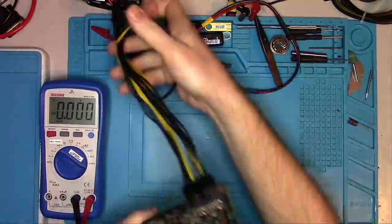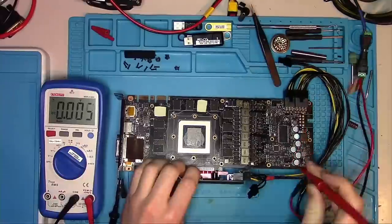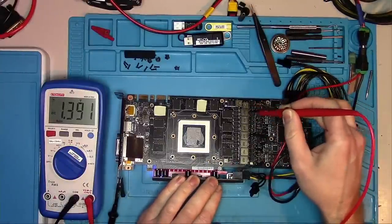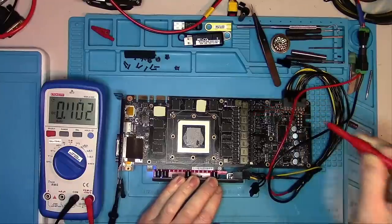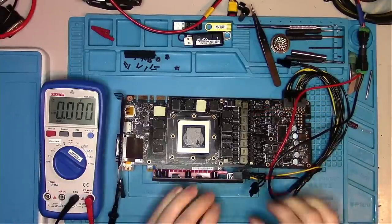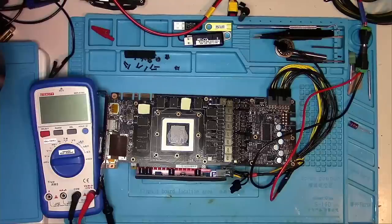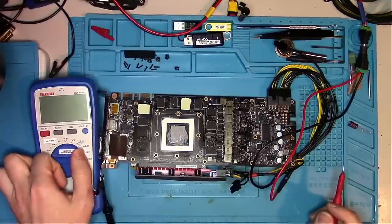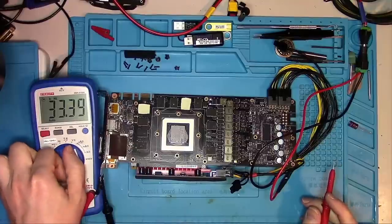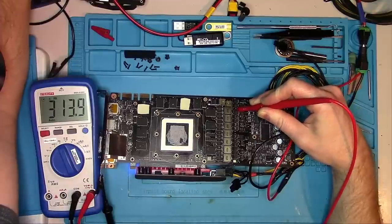Now let's switch to the riser and see if we have all the required voltages, starting with PEX. If we have PEX it means we already have memory, which means we already have the core — core comes first, then memory, then PEX. Next I want to check the memory with an oscilloscope. If you don't have one, you can get away with a multimeter that can measure frequencies. Here I get 300 kHz on memory and 314 kHz on the core.